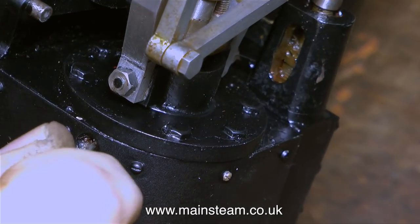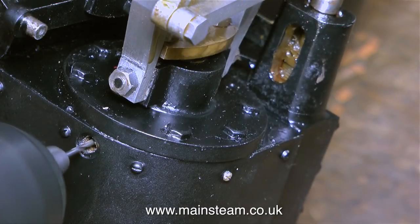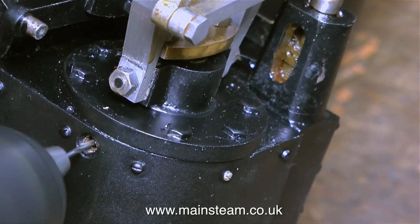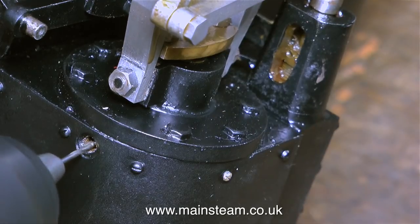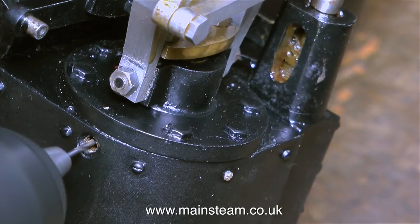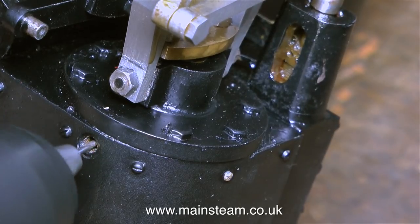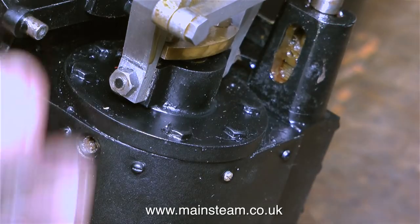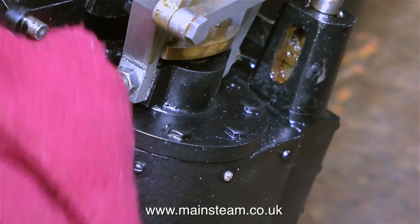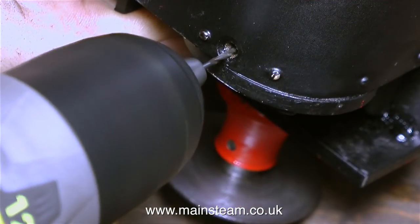I'll fit the guard irons later — they're relatively important, but this on the other hand is very important. These are the drain holes underneath the cylinder that allow water to drain from the cylinder when the engine first sets off, and all of them are blocked. The drain cocks that fit in these holes are operated from the cab; they open and shut to let the condensate out of the cylinders to prevent hydraulic lock when the engine first sets off. The larger outer hole is threaded 3/16 by 40 threads per inch, but the small hole that goes through into the cylinder is completely blocked.